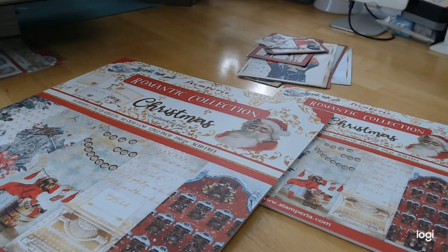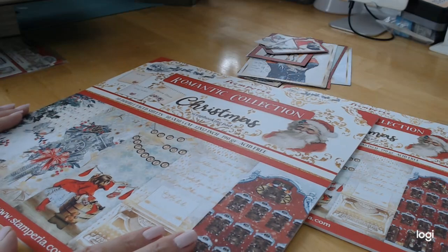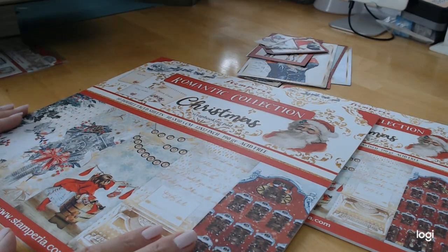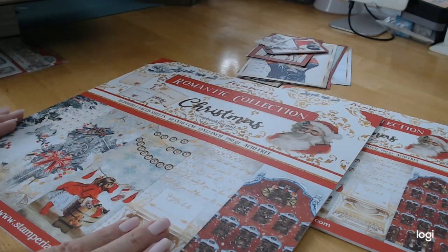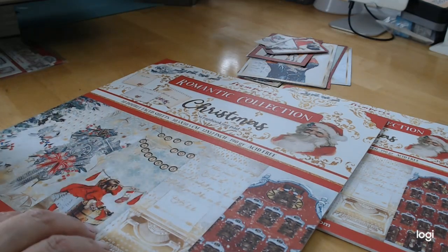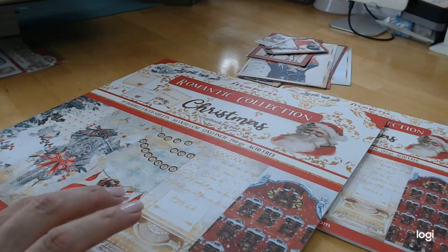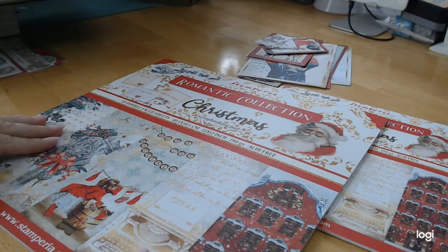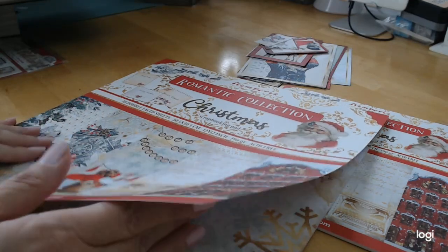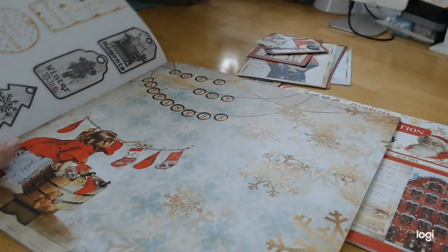This is called the Romantic Collection. It's your very traditional Christmas collection — not pink, not shabby chic — this is an old-fashioned, traditional Christmas collection. May has all of these pieces on craftingonabudgetstore.com, so make sure you get out and get it. I'm going to give you a flip-through of this the best way I can.